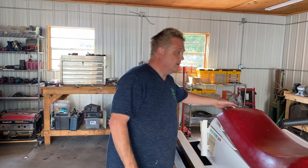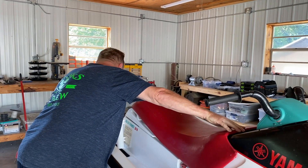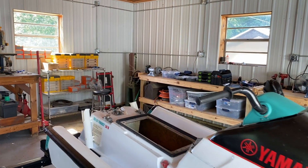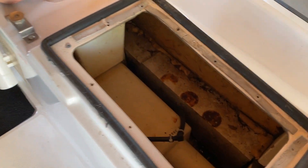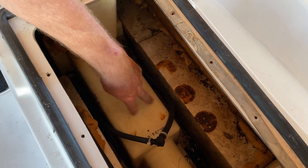If you look at the wave runner, we're going to pull the seat off. Inside the wave runner, you'll see that the whole drive unit is underneath this box here.